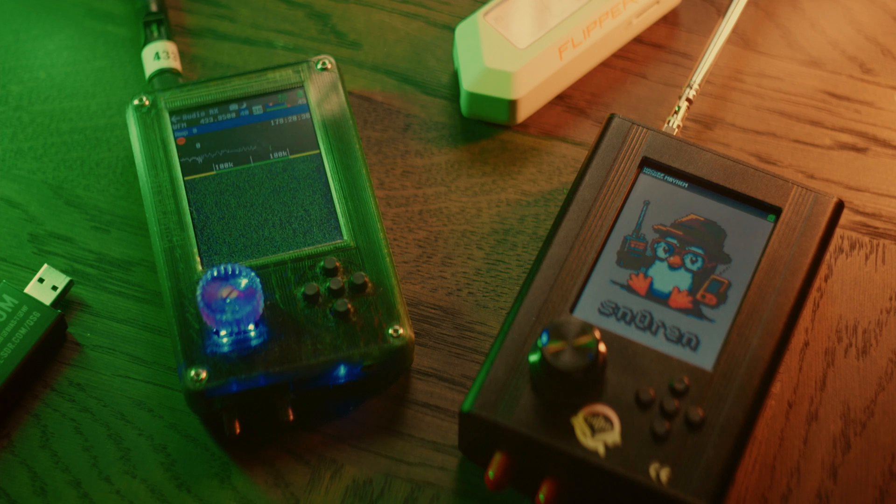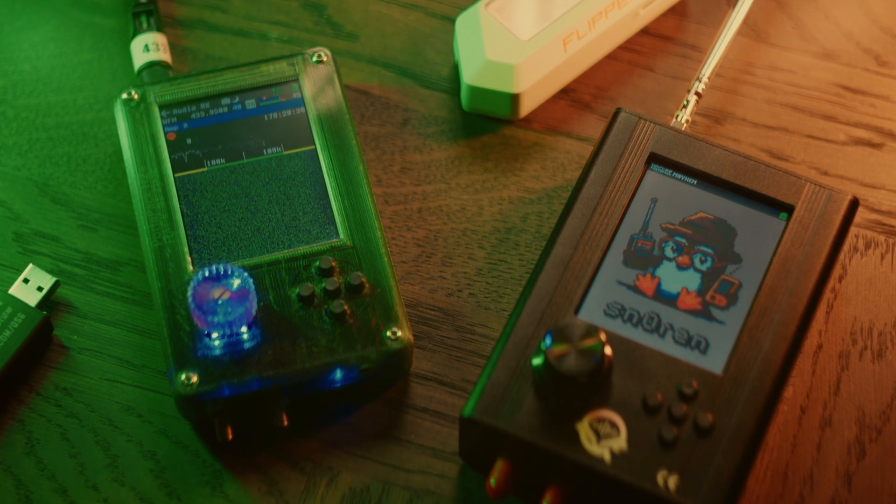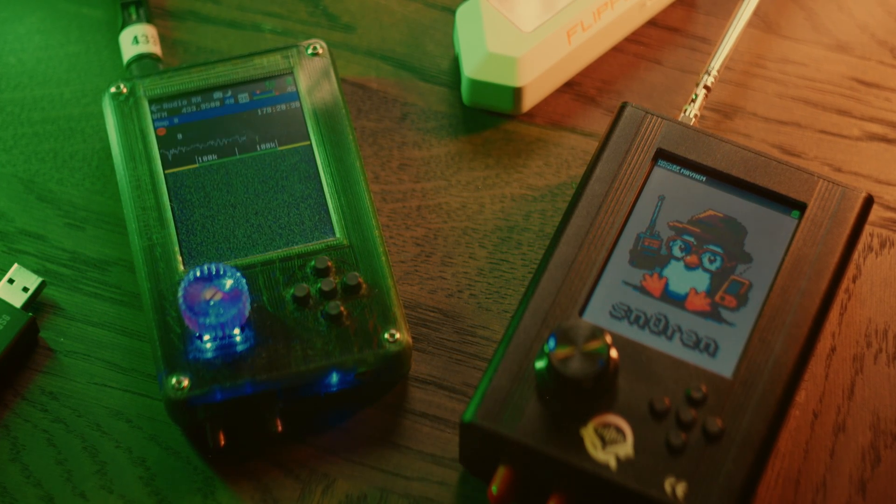It does however suffer from a huge flaw that can render it apparently completely unable of receiving anything. I broke my HackerRF and I didn't even realize it at first — that's how easy it is to do accidentally. To explain what the problem is, I first have to talk about how the HackerRF works.